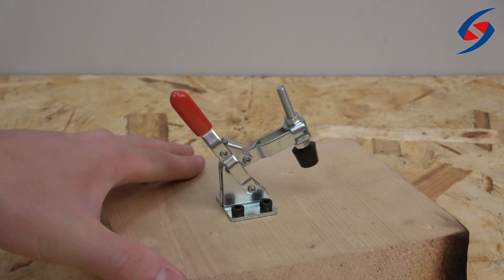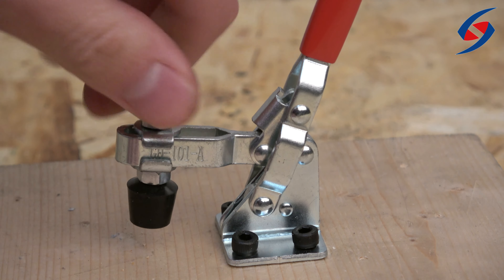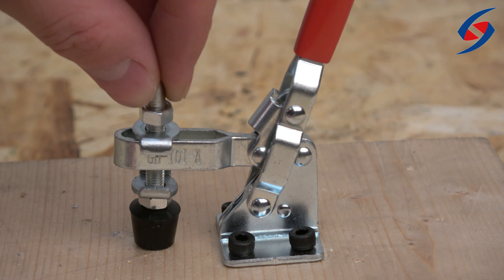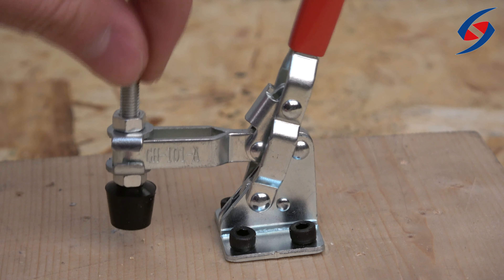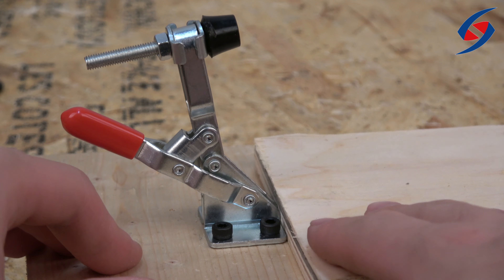Next, adjust the placement of the clamp by loosening the hex nut on the clamp. You may now adjust the clamp in both the X and Y axes. After adjustment, fasten the nuts so that the clamp stays in place. Finally, put your workpiece under the clamp and push on the lever to hold the item in place.